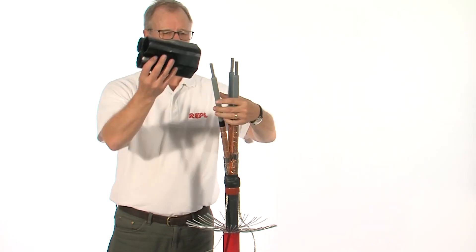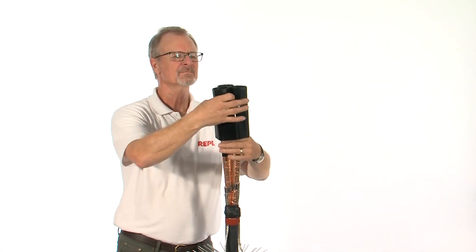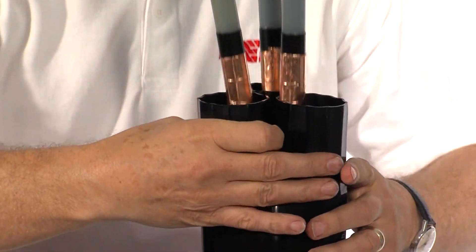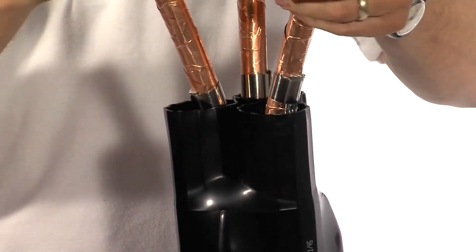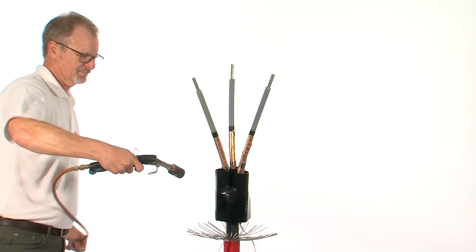Slide over the cable breakout, ensuring it is well down into the crutch of the cable. Starting from the mould line, shrink the body of the breakout in place.